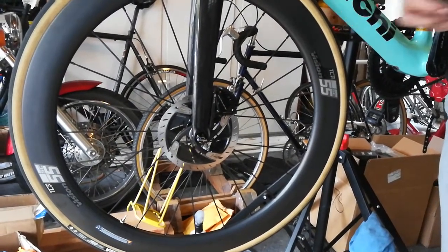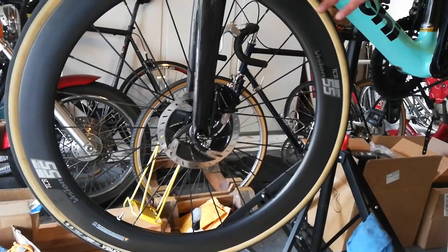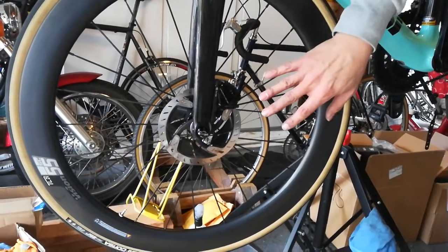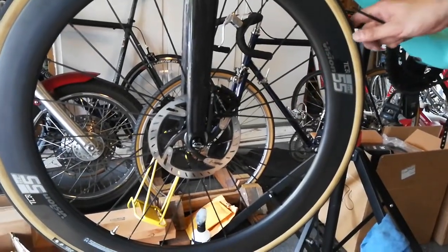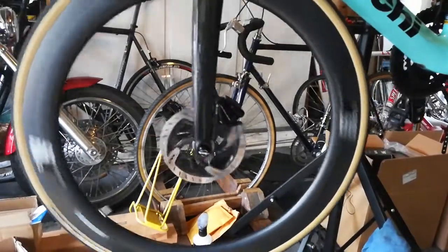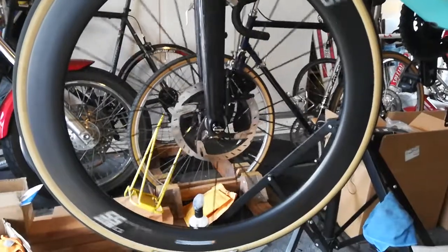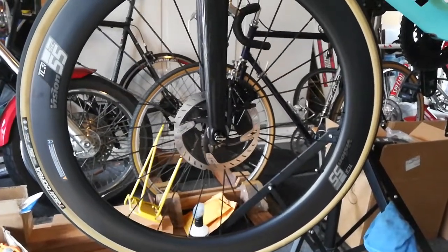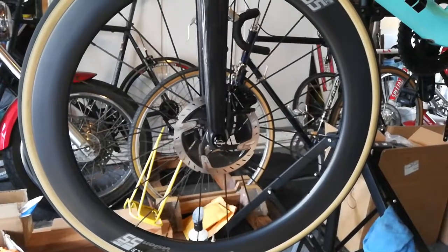I'm going to explain how to get rid of this sort of gurgling turkey gobble sound that comes from a disc brake. I can't replicate it here because it's hard to do on the stand. You'll probably only hear this sound when you're braking pretty hard at high speeds, and it's a very signature gurgling, bubbling sound — very hard to pin down.